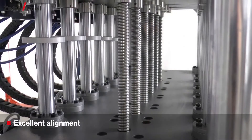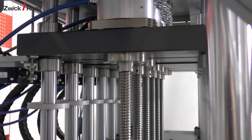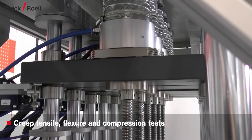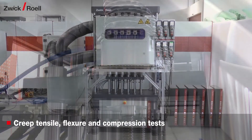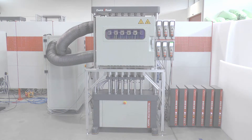The central lead screw design for each station provides excellent alignment. It moves the crosshead with the load cell on top of it. In addition to creep tensile tests, the Kappa Multistation can be used to perform creep flexure and creep compression tests.